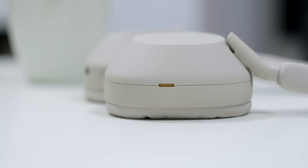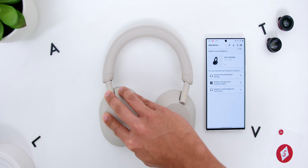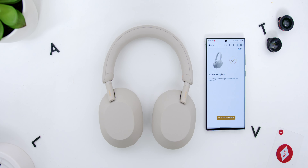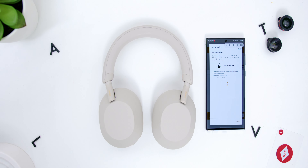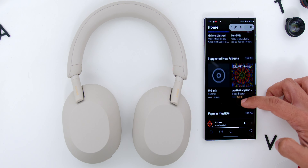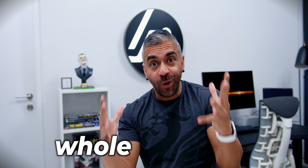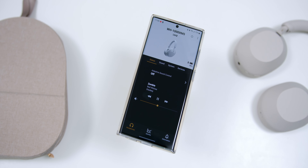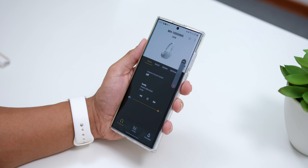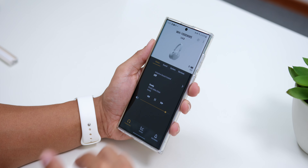Like the XM4, you will need to download Sony's Headphones Connect app. Once the headphones are turned on, it will immediately detect the XM5. Once you complete the initial setup, you can control everything within the app, access the built-in equalizer, and set up 360 Reality Audio to use with compatible apps like Tidal for a whole new level of sound immersion. The app has been updated since the launch of the XM4, but there aren't many significant changes since the experience has always been great.